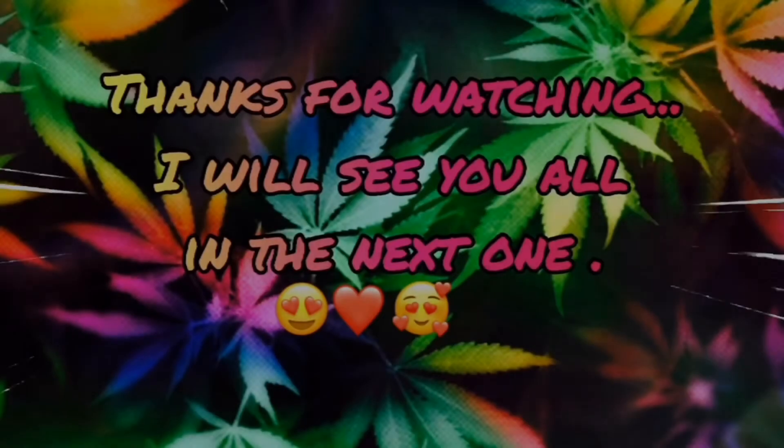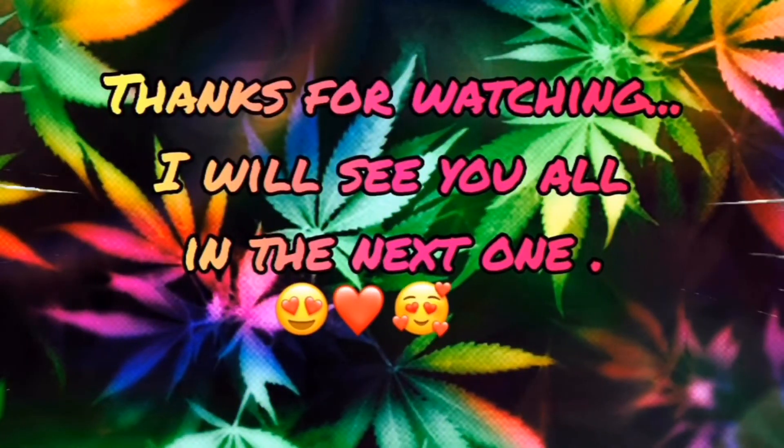Without further ado, let's take a dab to end this video. Take a few breaths. I'll see you guys next time.